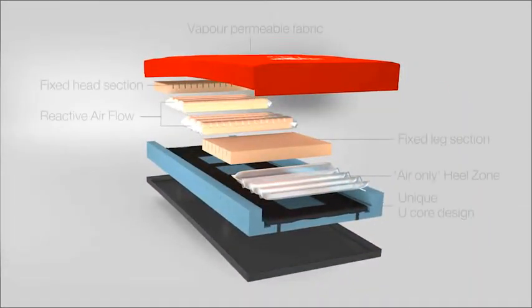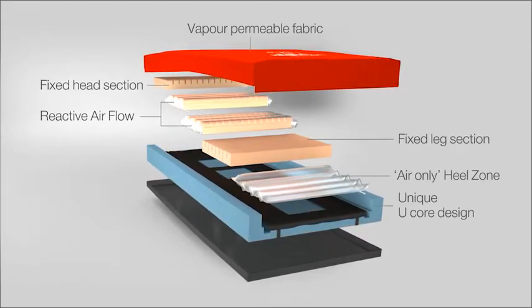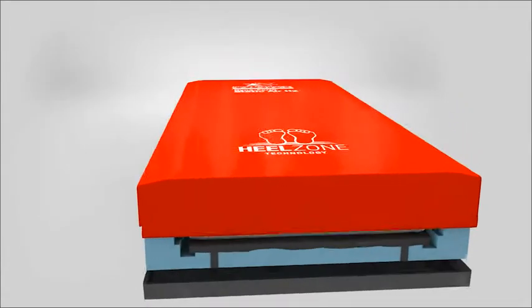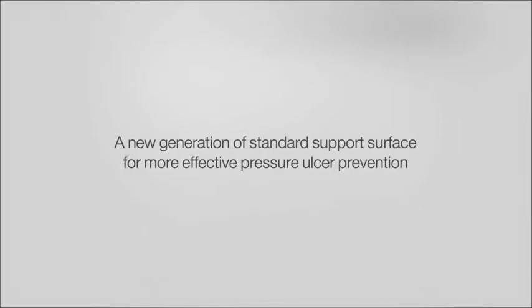A new generation of standard support surface for more effective pressure ulcer prevention. Dynaform Static Air HZ pressure maps 20% better than leading high-specification foam mattresses.